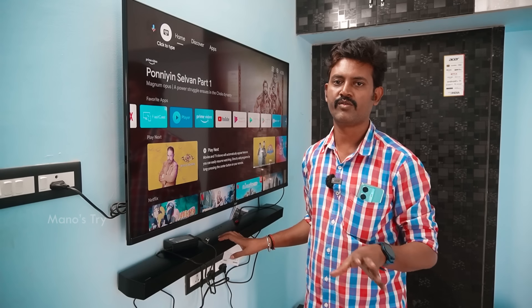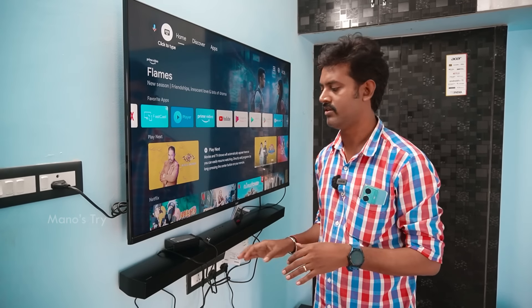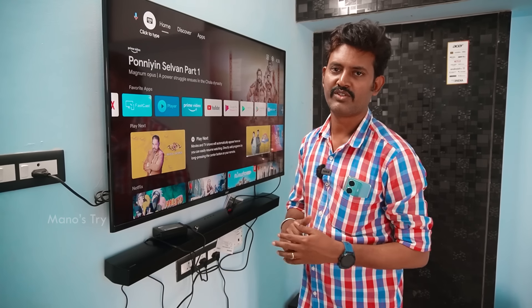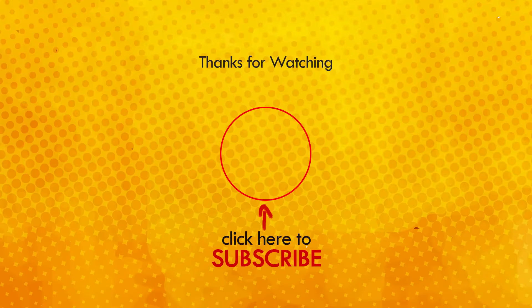You can see a different color indication on the display. The power is 5 to 10 watts. You can notice the quality of the sound. If you like and share this video, please comment. Thank you.